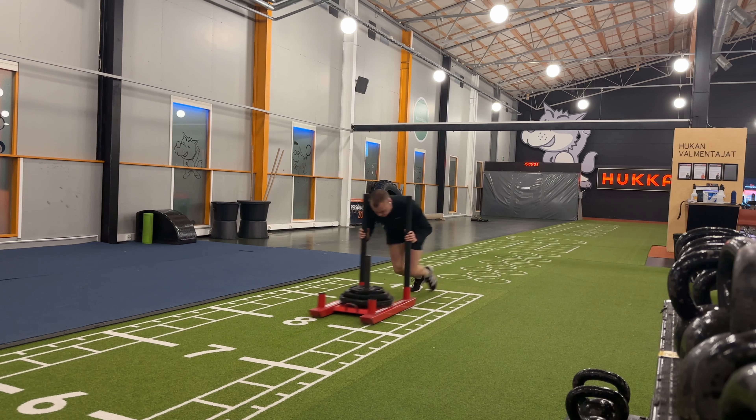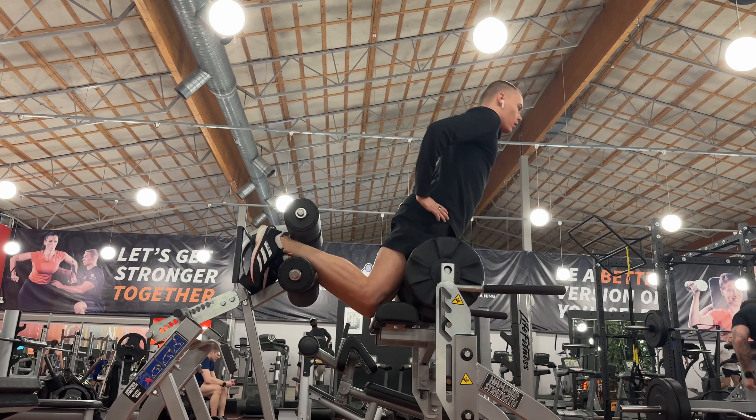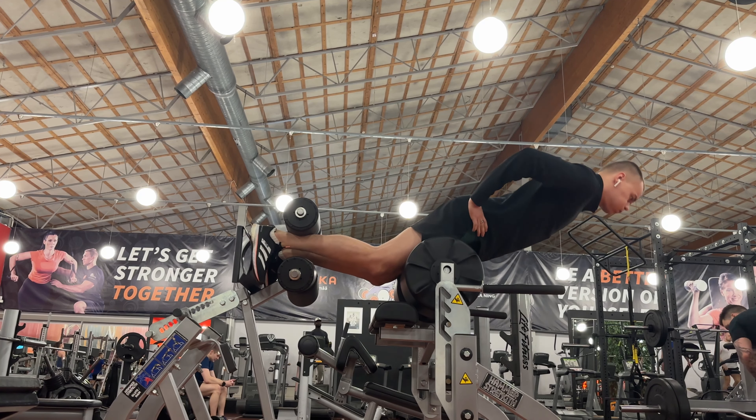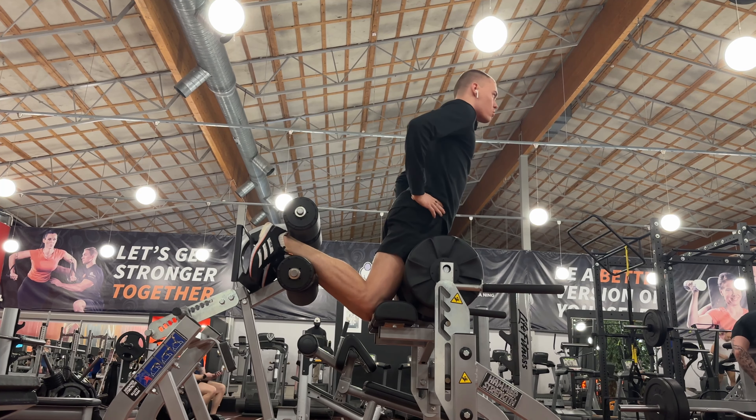One extra exercise is the Nordic hamstring curl — a great exercise for the hamstrings because you need to do eccentric work if you want to avoid hamstring injuries. Now we jump to the plyos. In my opinion, the best plyos to support the acceleration phase are single leg bounds, double leg bounds, and speed bounds.